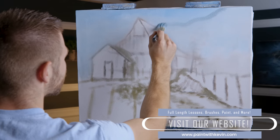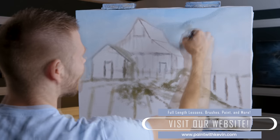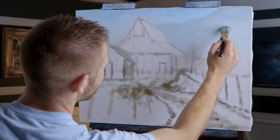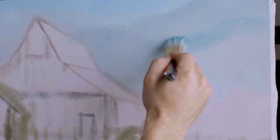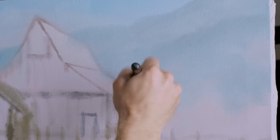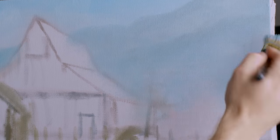I'm not gonna worry too much about the mountain - just something like that, that'll work. Maybe a little darker and I can make another layer. Lots of mist - it just represents mist - and I may end up blending the back of that barn into the mist. We'll just see how all that goes.